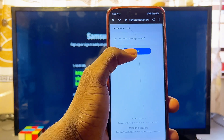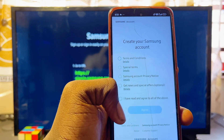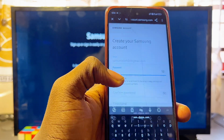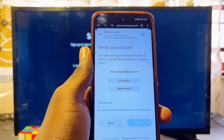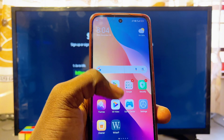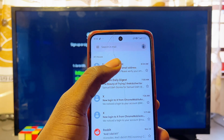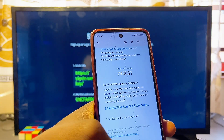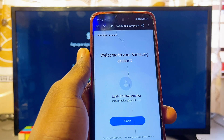Click 'Sign In,' then 'Create Account,' and agree to all the terms and conditions. Enter your email, password, first name, and last name. A verification notification will be sent to your registered email — check your Gmail for the notification from Samsung. Copy the verification code, enter it in the OTP field, and click Next. Your Samsung account is now created — click Done.